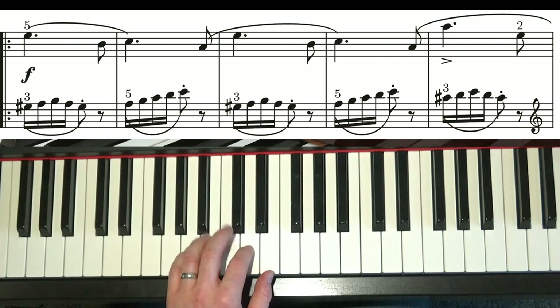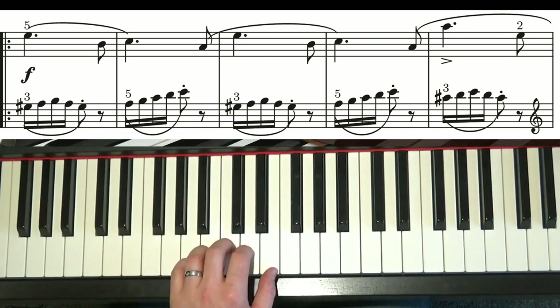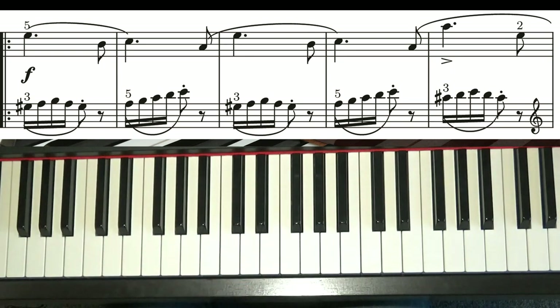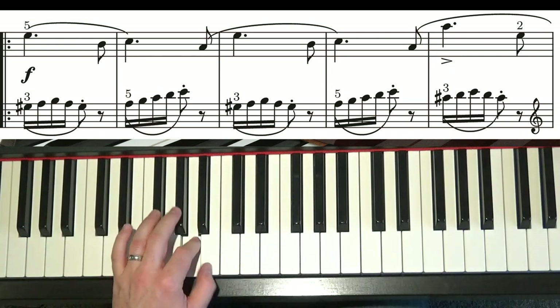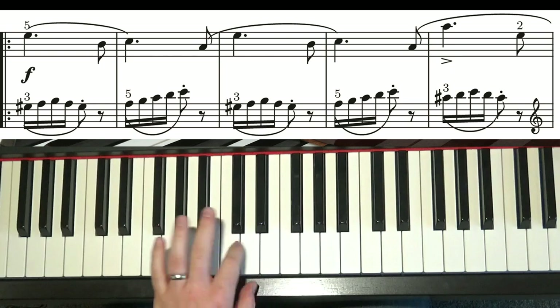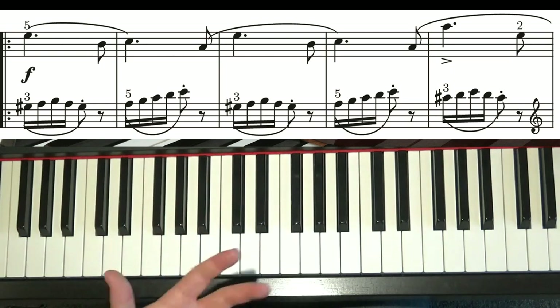Then what happens is you have to move your hand to the A minor chord position. That little phrase you actually played earlier in the song in your right hand — just simply then go back down, and then up again to repeat. So that's the first four bars of that middle section. It goes a little bit like this. Notice it's exactly the same, almost as the beginning, in the way it's articulated.